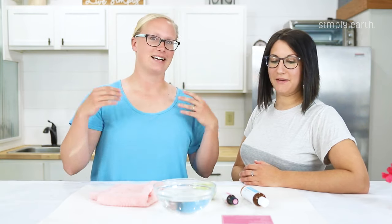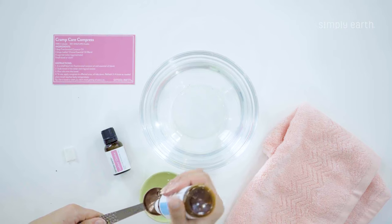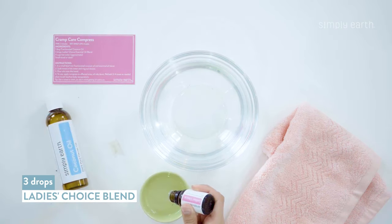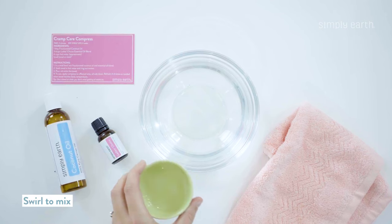So what do we got to do with this? First, we're going to dilute our essential oil — we're going to add one tablespoon of fractionated coconut oil and four drops of our Lady's Choice Blend. Then you can go ahead and add the oils as well, and then we're going to mix it. I'll just swirl it for now, but you can use a spoon.